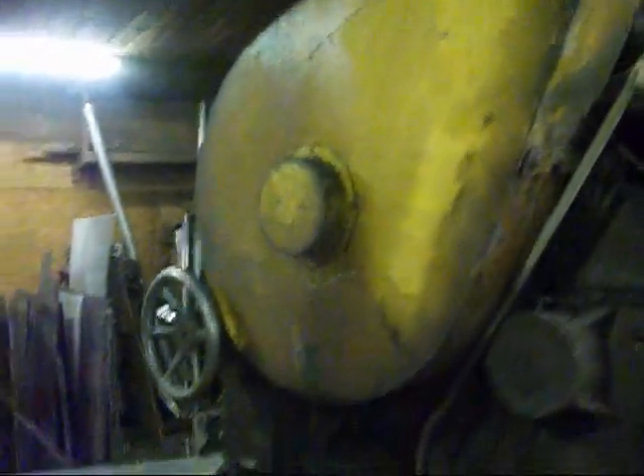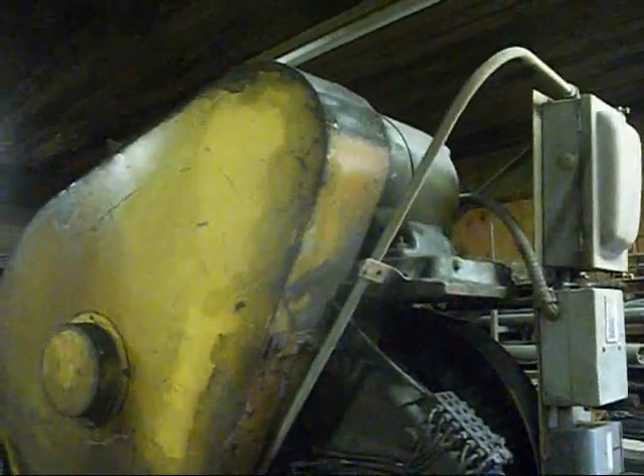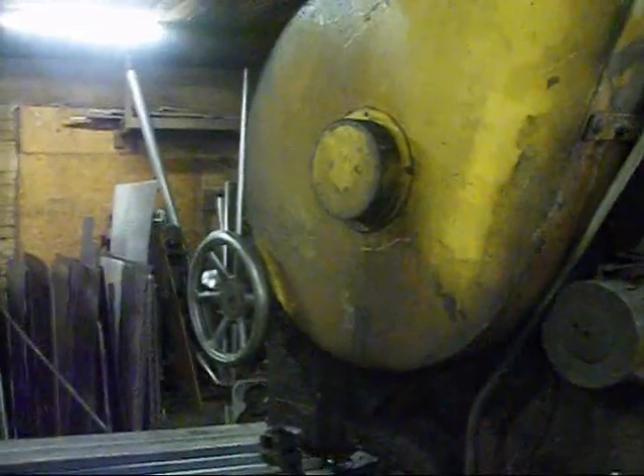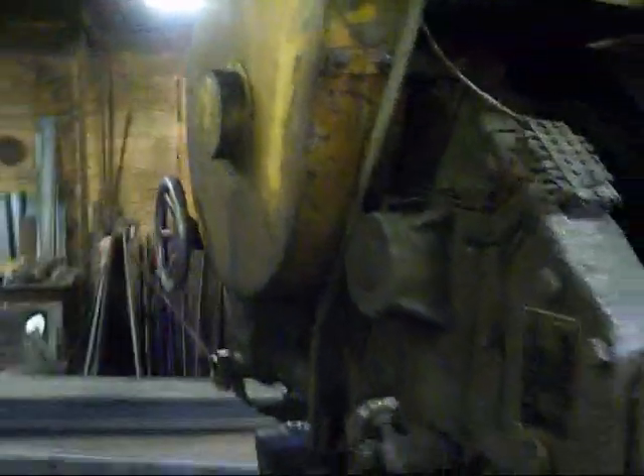Underneath that big cover there is a great big flywheel. Belts go around it — there's the motor up there, belts go around the pulley and then around the big flywheel. So it takes a little while for it to get going. There's another oil distribution block over there too.